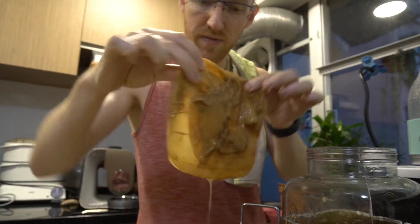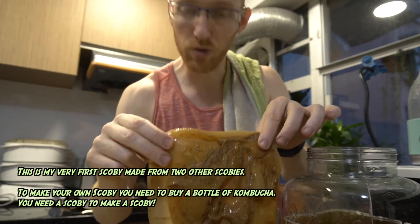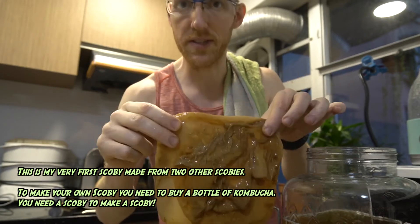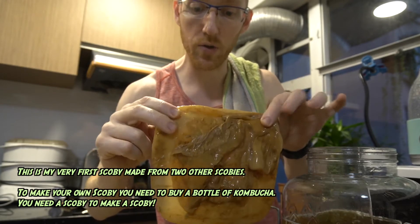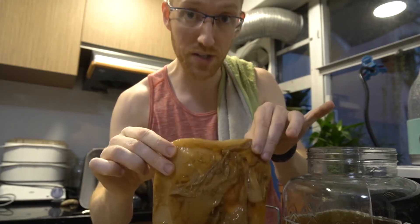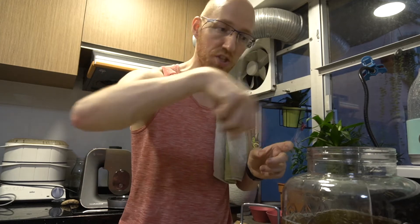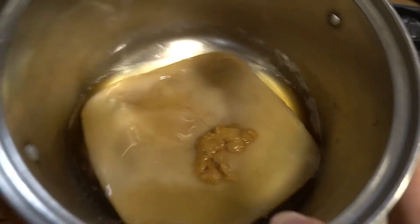This is my scoby — it's very ugly. Some YouTubers will show off their perfectly formed scobies, but this is the state of mine. I'm actually going to get close to cutting this in half and make two brewing vessels so I can make twice as much kombucha very soon. What I like to do with this continuous brew setup is, having removed the scoby, give this a stir so all the sediment at the bottom gets stirred up and is evenly distributed amongst all the bottles.